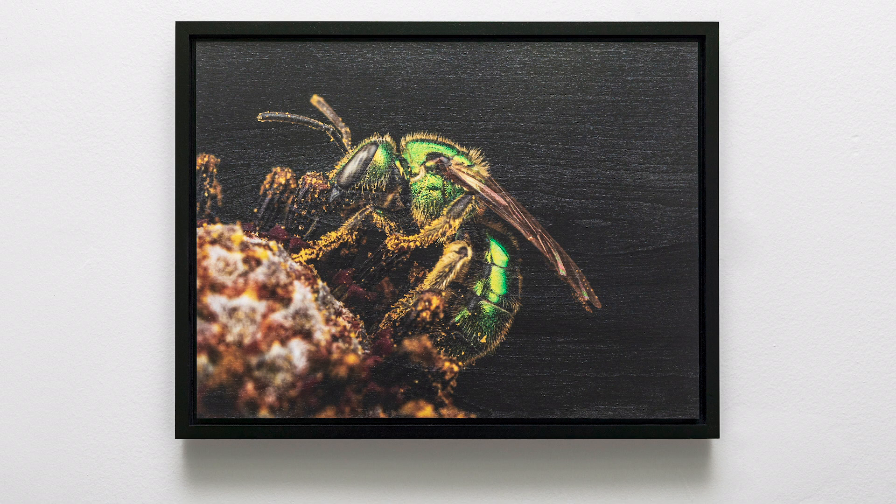These little flying gems — Agapostemon — it's a golden green sweat bee. This one was photographed at a bio blitz I was working on with Oakland University. Bio blitzes are scientific events where you go out and survey a particular species during a set amount of time — a set time period for the survey. This one is sitting on what I believe is a black-eyed Susan flower. They're just lovely little bees to photograph. I love the iridescence and the green in them — they're just so, so beautiful.